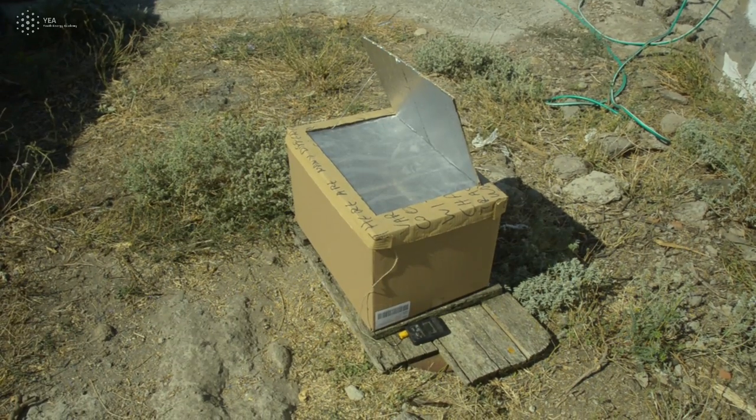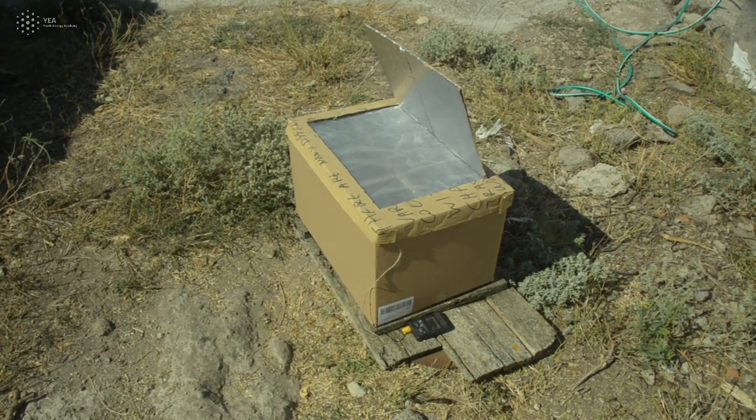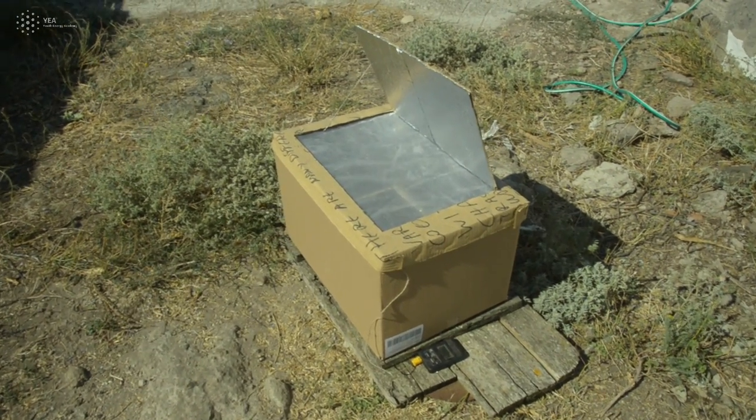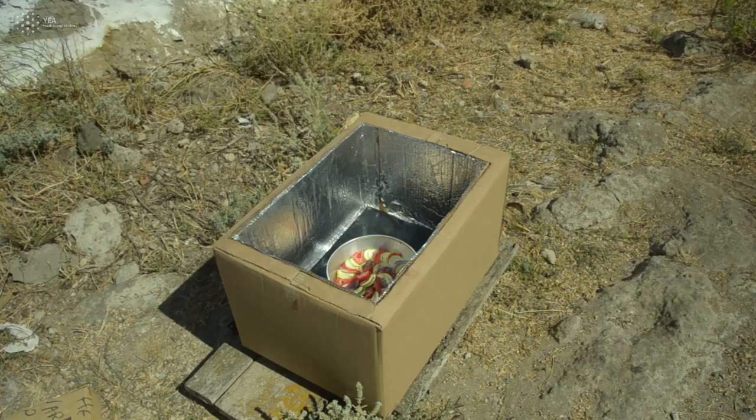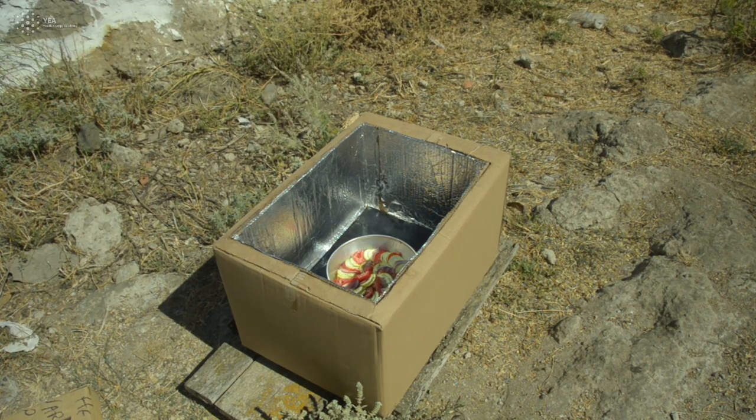In this final section of this series, we will try to make some food using the solar box cooker we made. When you want to use your solar cooker, make sure that you have oriented it based on the time of day that you start using it towards the Sun.